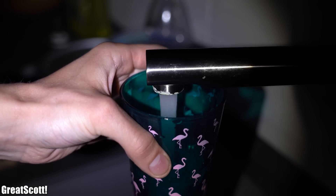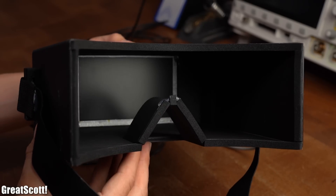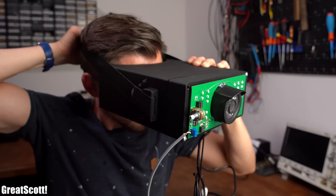There are many situations in which a person would love to move unseen in the darkness, but that is of course not possible because the person themselves cannot see what is going on around them. To solve this problem, I built this portable night vision device which you can strap around your head.